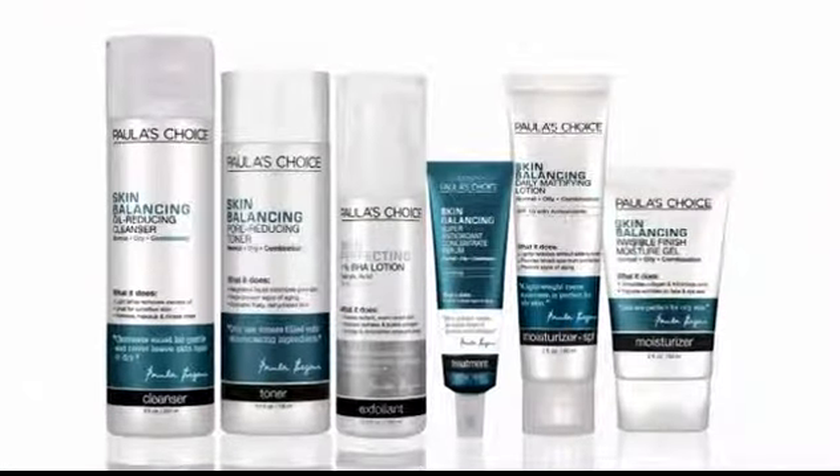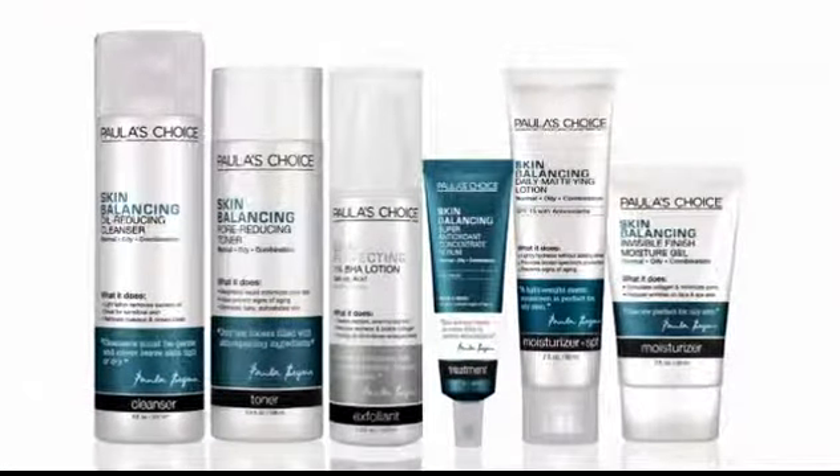You can also use Paula's Choice Gentle Touch Makeup Remover to remove stubborn eye makeup and waterproof mascara. For truly impressive results, use it as part of my skin balancing system for normal to oily combination skin.